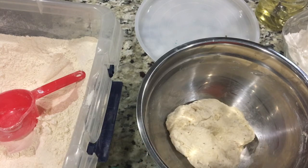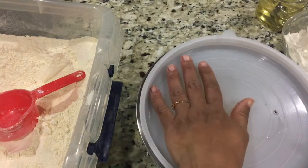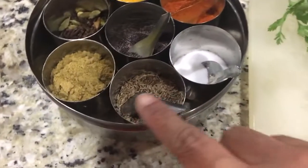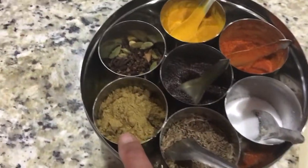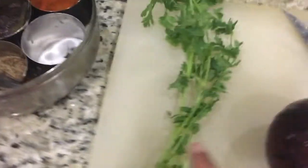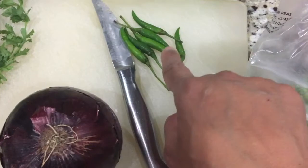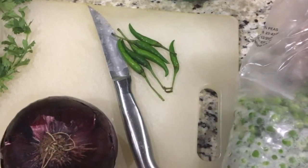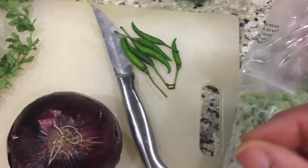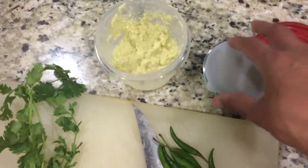Let it rest for 10 to 15 minutes or until the stuffing is ready and cooled, then we will start making our Lukmi. Just cover it up nicely and let it rest. We need jeera, coriander powder, salt to taste, chilli powder and turmeric powder. A little bit of coriander for garnish. A quarter of an onion. 3 or 4 chillies — if you want your kids to eat it, just add a little bit less chillies so they can enjoy it too. And ginger garlic paste.